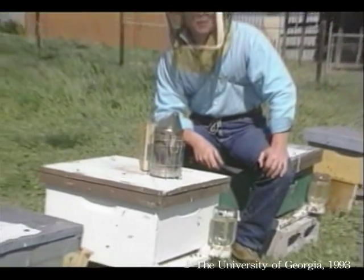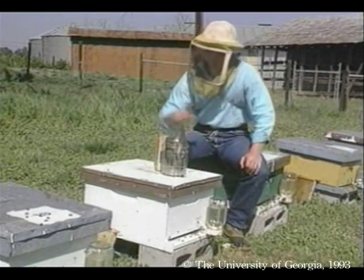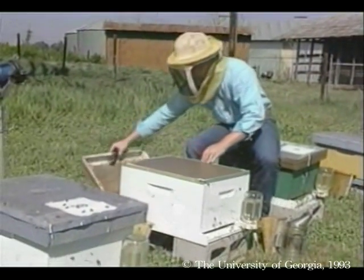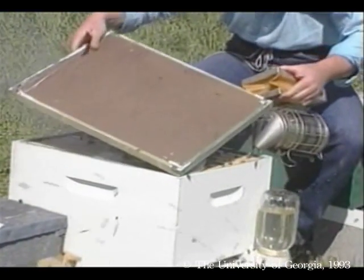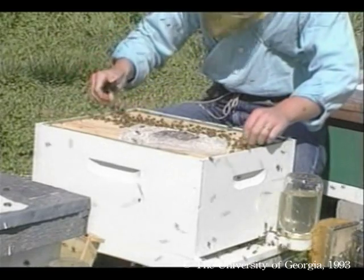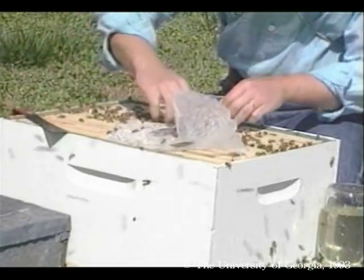We need to check the queen and hopefully release her. When you're working on a hive, never stand in front of the entrance — you get in front of the bees in their flight path and it can irritate them. First, puff smoke at the entrance. Then remove the hive covers, puff across the frames, and pull out the queen cage.